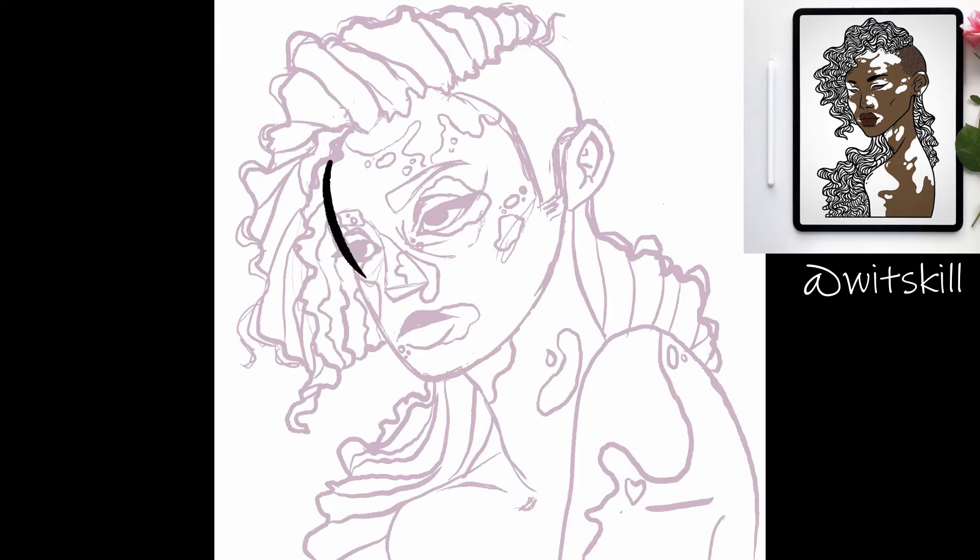Speaking of lining it, I went ahead and did that next. I had so much fun coloring the shape of the hair, and I think it's very satisfying to watch the timelapse form.